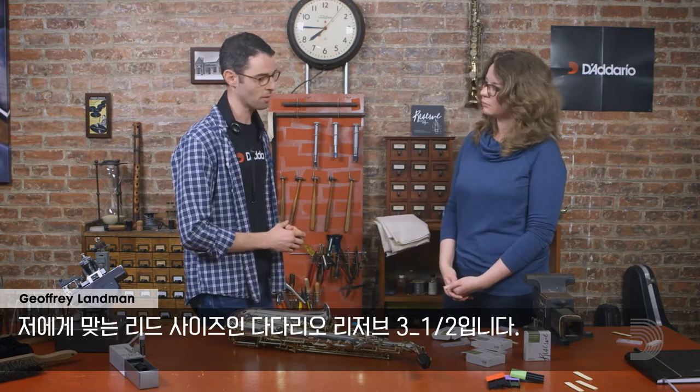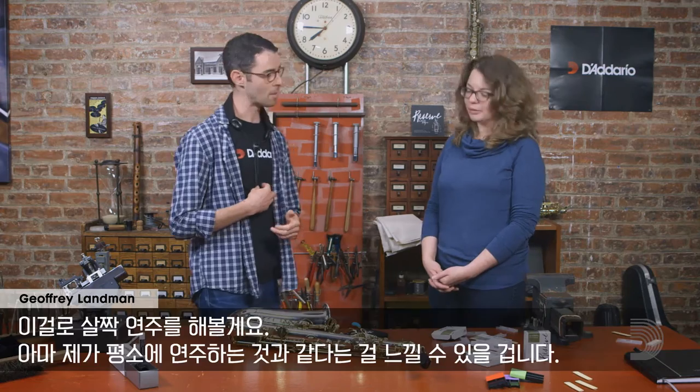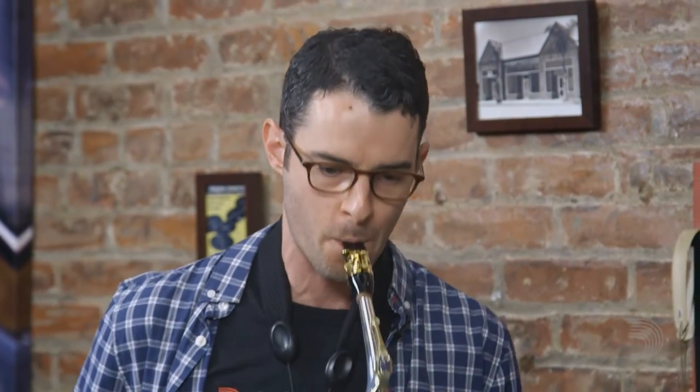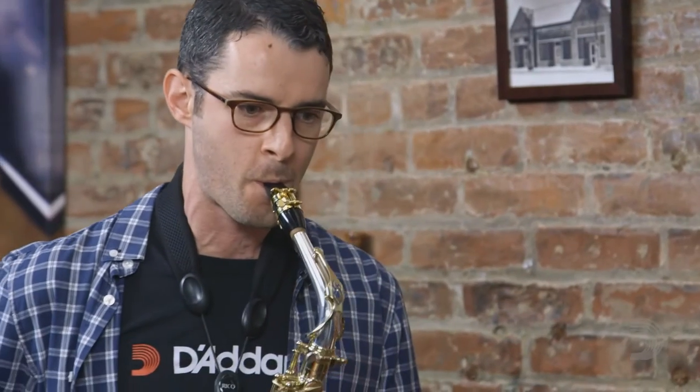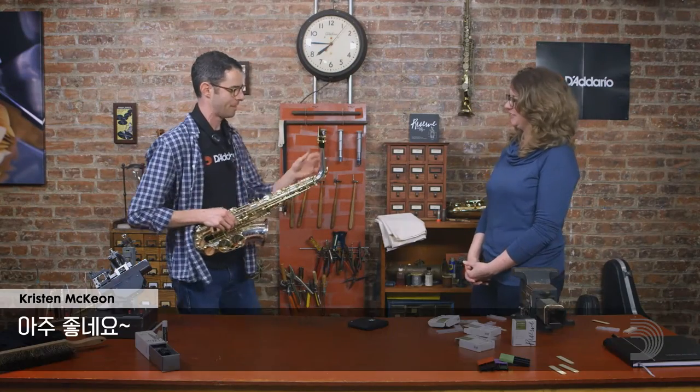To start with, I've got my normal saxophone setup here with my normal reed size, which is a D'Addario Reserve 3½. I'm just going to play a little bit and you'll get a sense of what my sound is like normally. Very nice. Thank you.